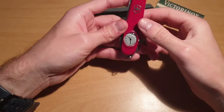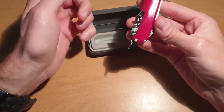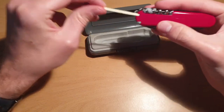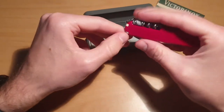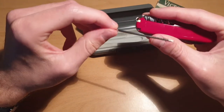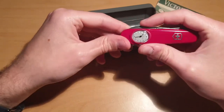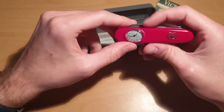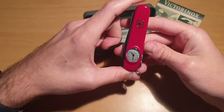We have the straight pin, the watch of course, the keyring, a toothpick, and the pen. We lost the tweezers because of the watch. So it has 14 functions in total.